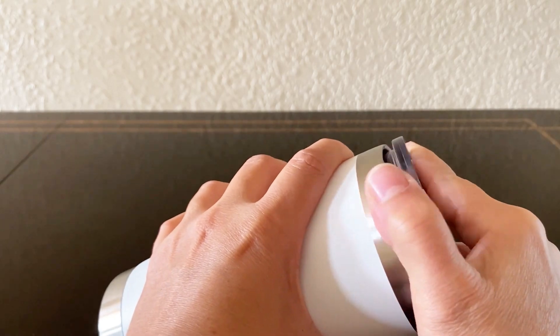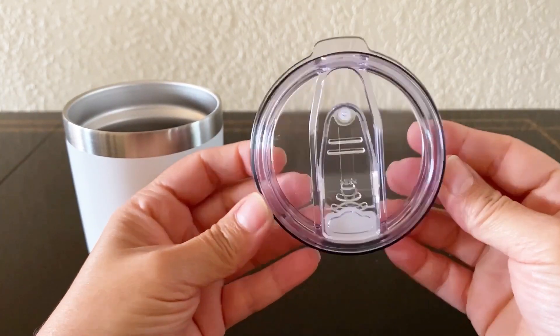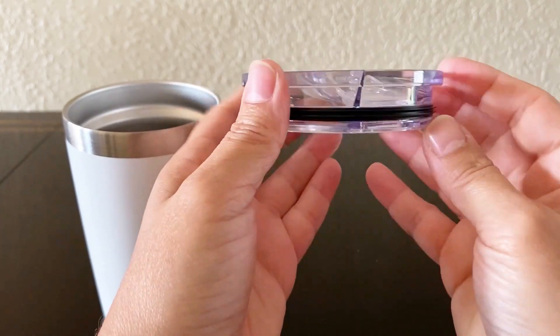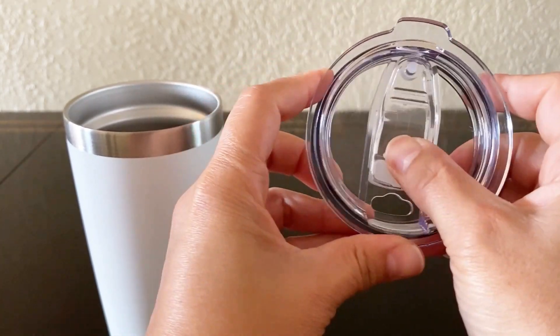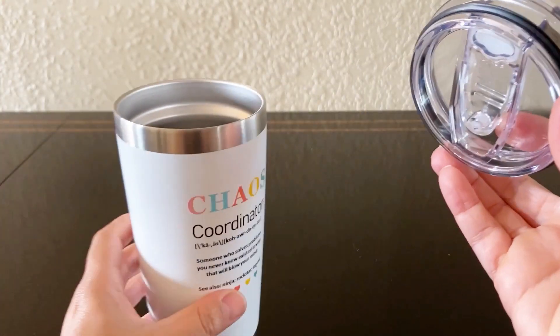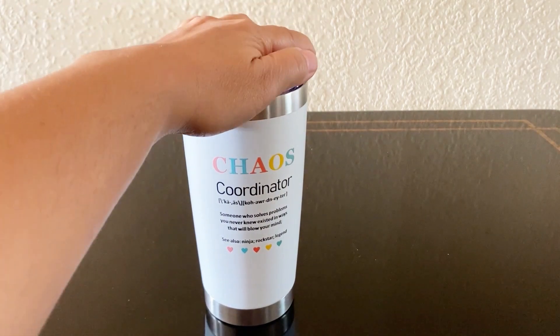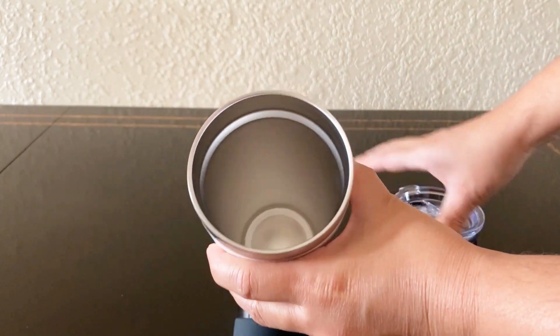The lid has a small opening perfect for sipping without splashing. There's a rubber gasket so the lid fits securely and doesn't leak. The lid features a secure slide lock closure and seals really well on the tumbler.